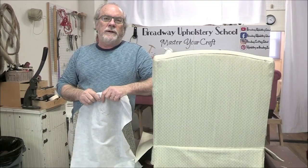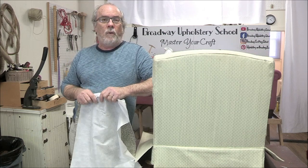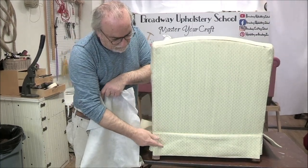Hey everybody, today I want to show you - I had a job come in with a designer. Usually designers want what we call a waterfall skirt. So just to review, or let you know for the first time if you're watching for the first time, there are different types of skirts.